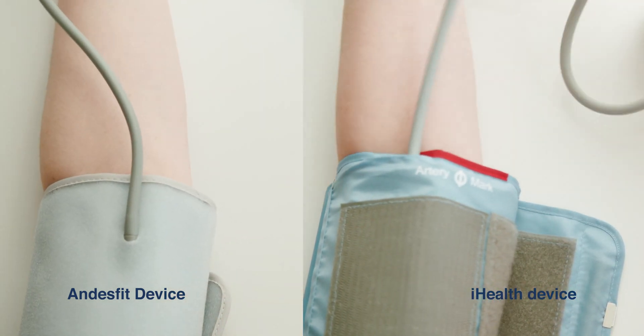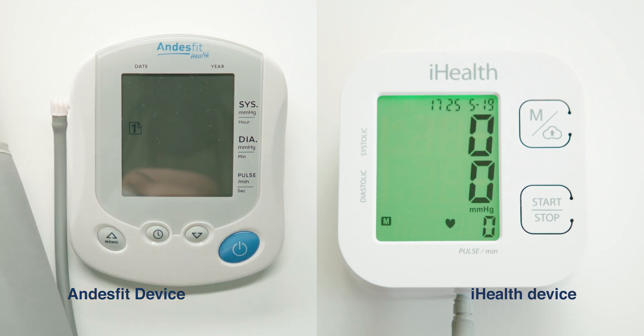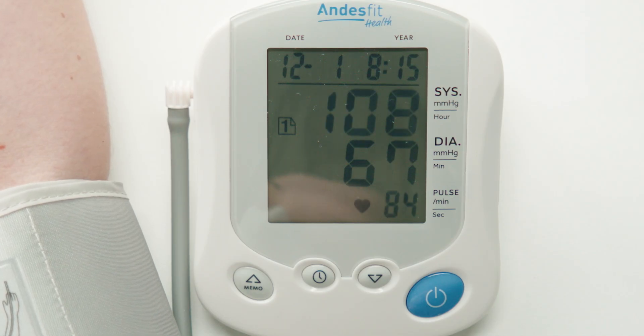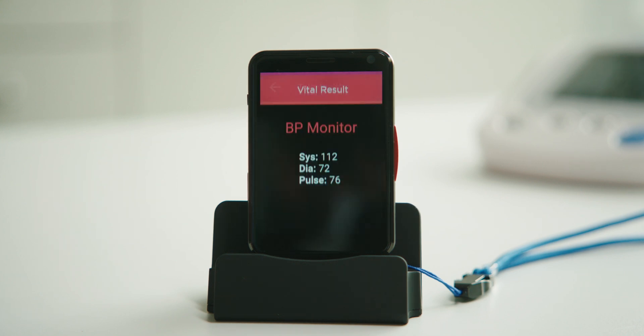Now, rest your arm on the table and press the blue power button on the Andes Fit health device, or the start-stop button if you have the iHealth device. It may take up to two minutes to take your reading. You'll know it's completed once the cuff depressurizes and the device displays the reading. As long as the Link Plus is connected to the dock and plugged into an outlet, your reading will automatically display on the Link Plus device and transmit to your doctor.